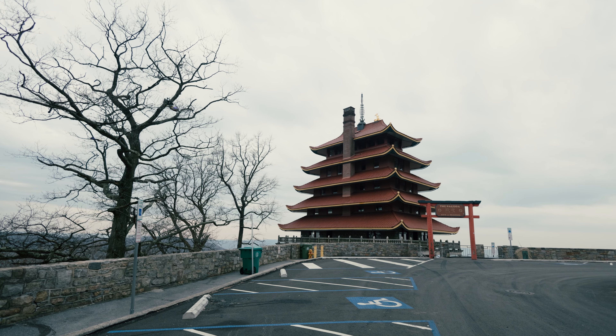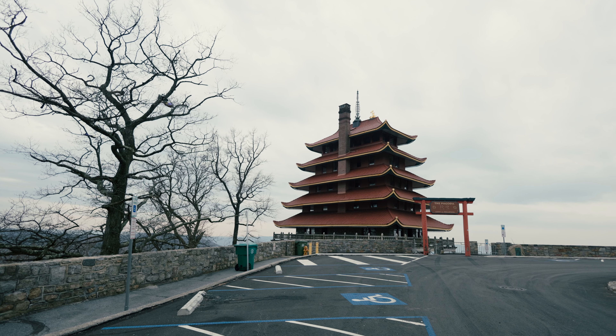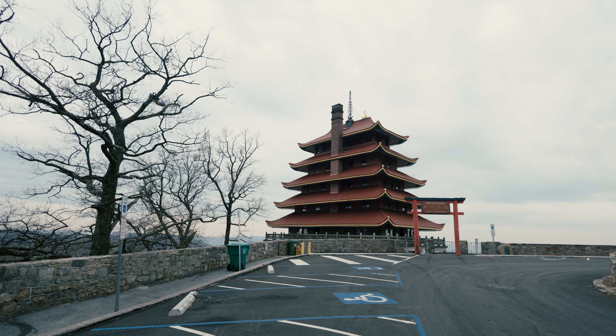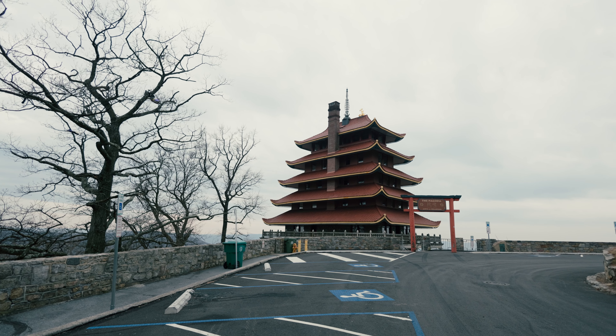The Canon R8 is an awesome camera and today I wanted to take it outside and show you what it can do. In today's video, let's take a look at why Canon released the R8 and what it is replacing.